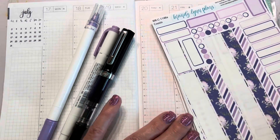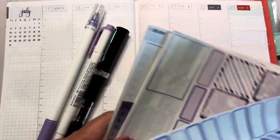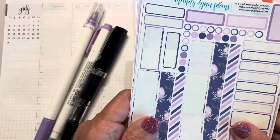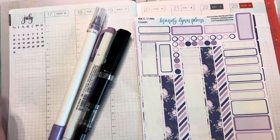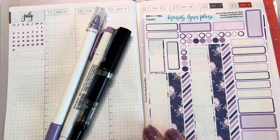This week I'm planning in my Hobonichi Cousin with a leftover kit from Mandy Lynn Plants. I usually get two weeks out of these kits. I don't use a ton of stickers because then it just gets a little too much for me. Just to let you know, for next year I will probably not be using Hobonichi.